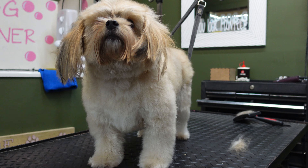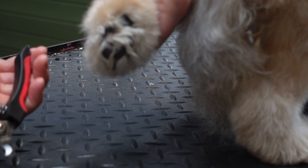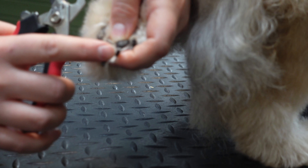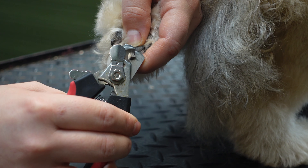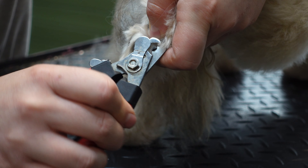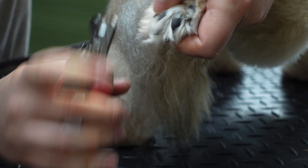Once your dog is completely combed through, the next step is to cut their nails and trim the hair between their pads on their feet. It's completely up to you if you want to follow these steps. If you do feel comfortable enough to cut their nails, just watch closely what I'm doing here. As you can see, these dog's nails are black and it does seem a bit scary to cut black nails, but if you just take the edges off you should be absolutely fine.